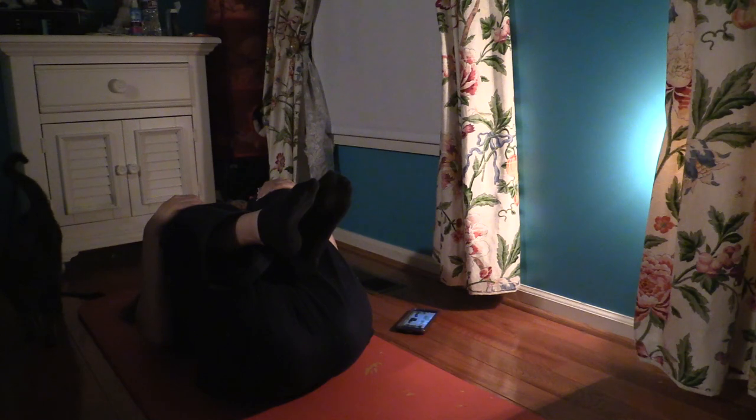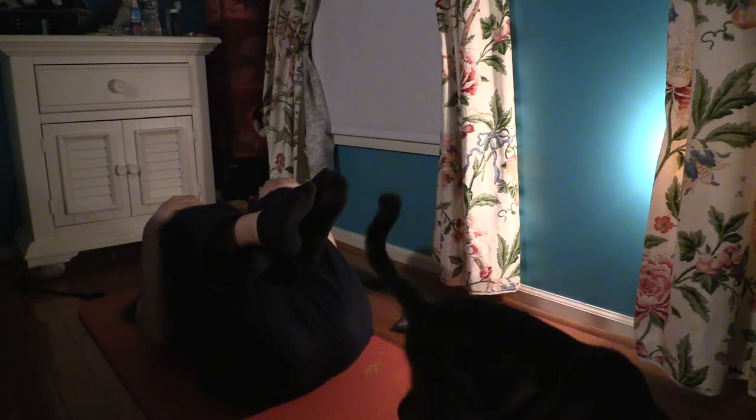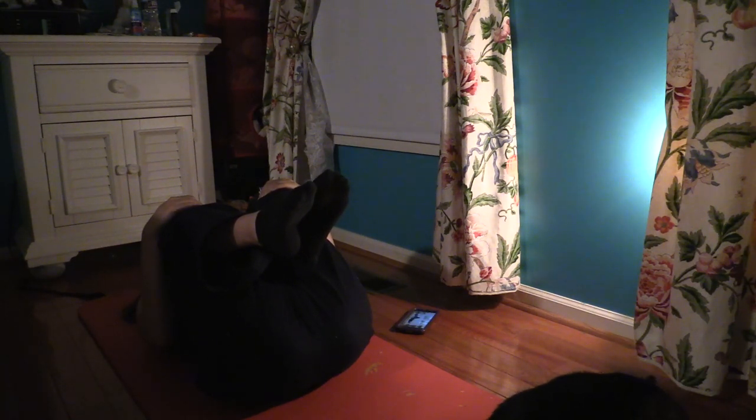I love this wind-down yoga 12-minute bedtime yoga — it's so relaxing. Part of it is on the ground just laying there, and it feels so good. It's nice to just zone out, pay attention to my breathing, and not have racing thoughts about what I need to do the next day. This is really nice to keep calm, get your mind ready for bed, and stretch out your body. It's a really good way to take some time for yourself where you aren't distracted by your phone, text messages, or social media.